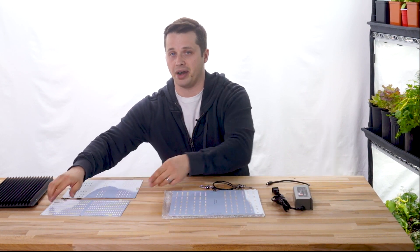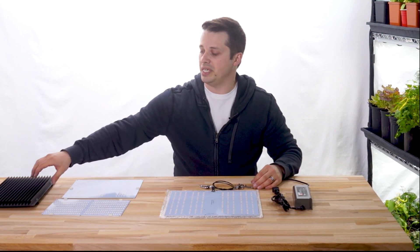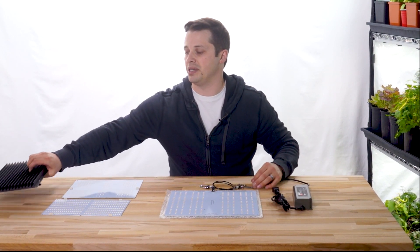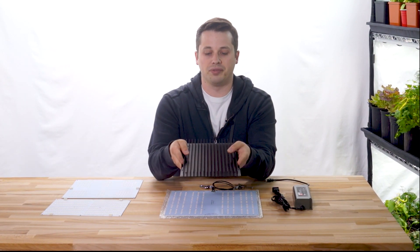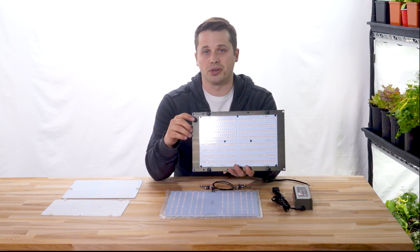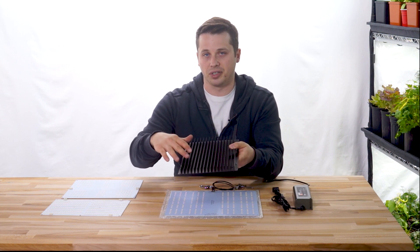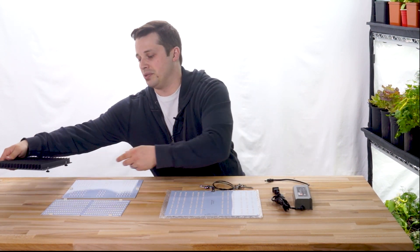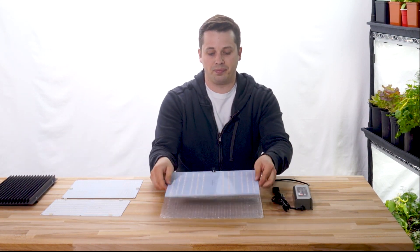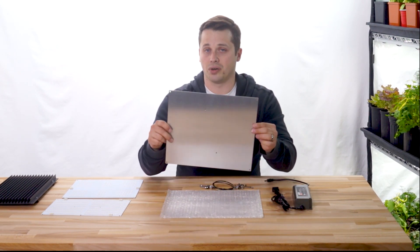A couple things right off the bat that I like about the HLG-100. Number one is that it doesn't require a heatsink. A heatsink is just a big chunk of aluminum with fins. You need one for the QB-288 because the diodes are so densely packed and getting a lot of power, so they need to dissipate that heat. But this board is thick enough, has enough surface area, and the diodes are spaced far enough apart that it's not required.